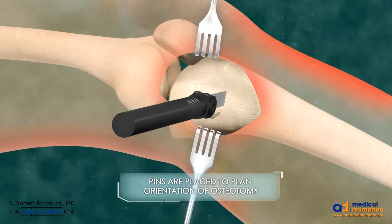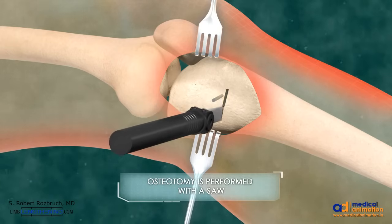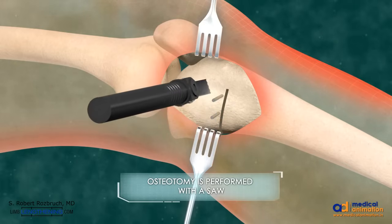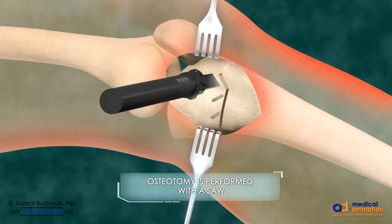The osteotomy is started on the medial side and follows the orientation of the pins. The anterior part of the osteotomy is oblique, so as to avoid the tibial tubercle. The lateral cortex is not cut.